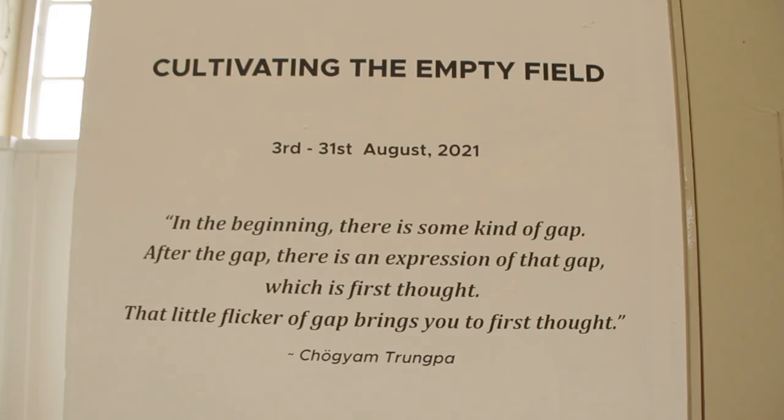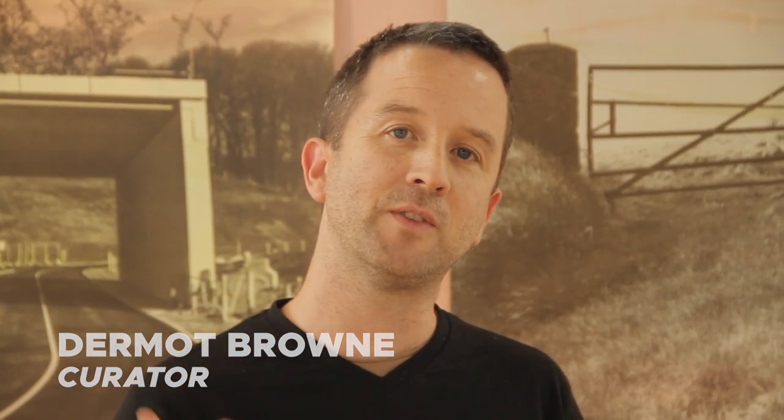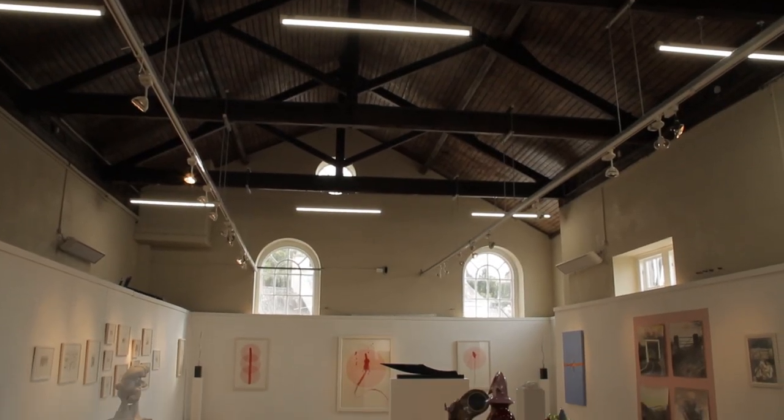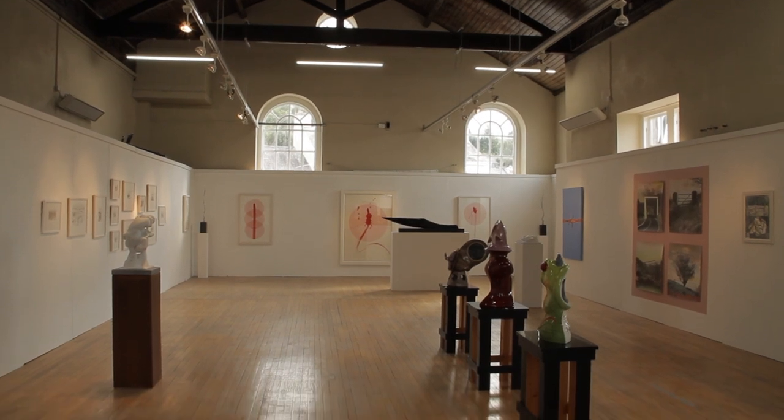The title of the show, 'Cultivating the Empty Field,' comes from a book of writings by Chinese Zen master Hong Zi. For me, the show collects together two different ideas: one about the land and landscape, and the other is an Eastern-looking concept of how the creative moment happens — or rather, what happens just before the creative moment. It's that either joyful or existential spark just before the creative act.